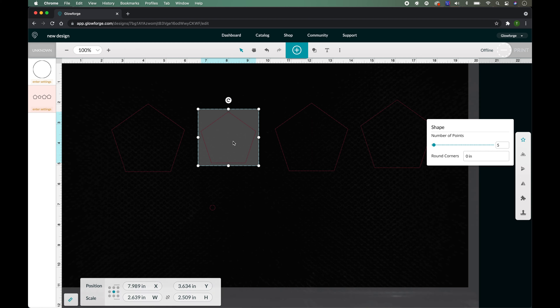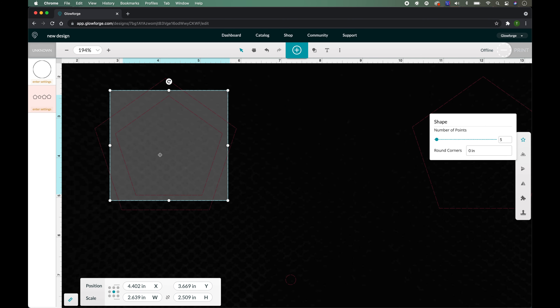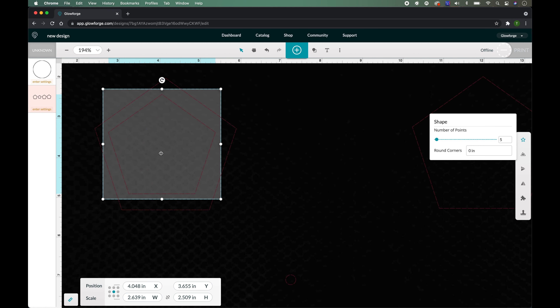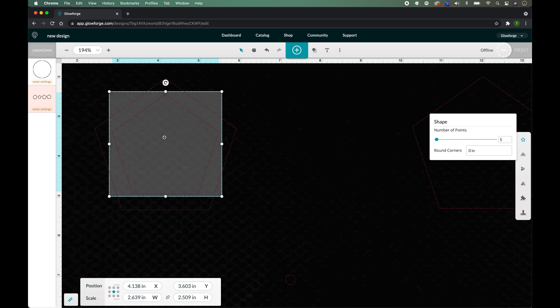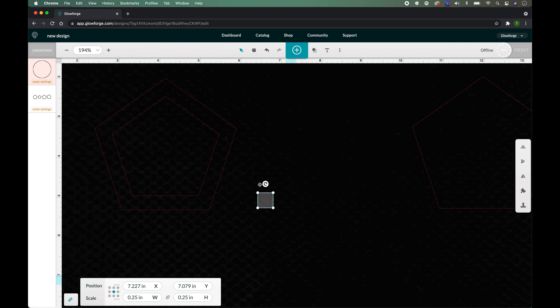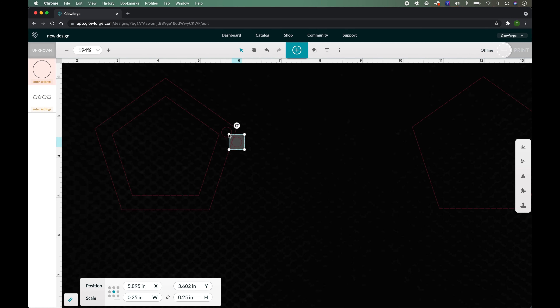We're going to take this shape and change it to 2.639, then unlock it and set it to 2.509. Let's zoom in a little bit and put it inside of this polygon right here. I'm going to line it up at the top so I know it's centered, then use the down arrow key to move it down so it looks about even.